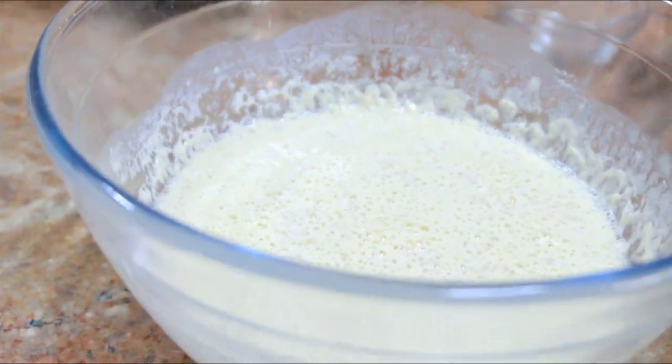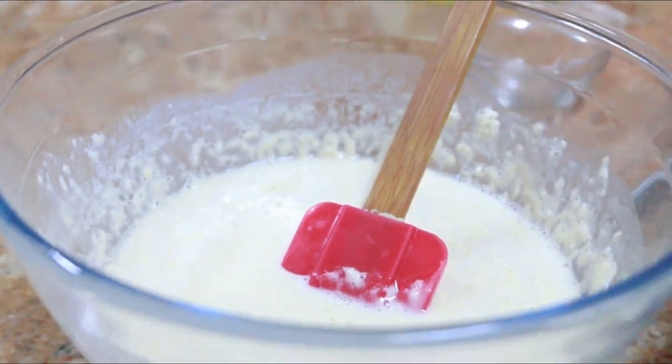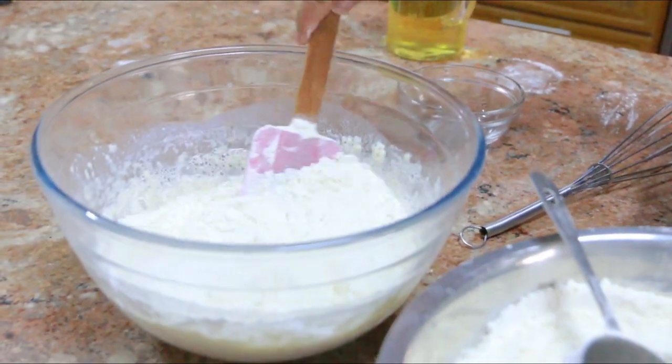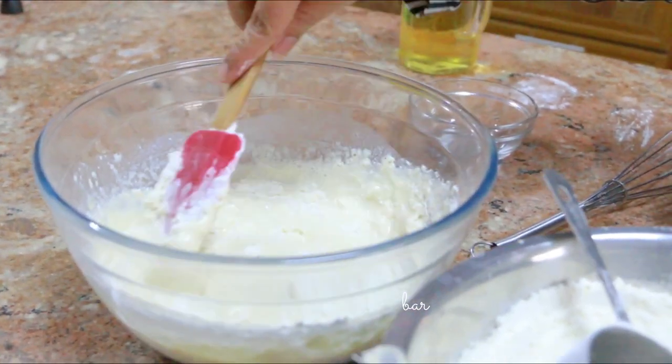Sometimes it rises but this time it did not rise, but it worked anyway. You're going to add the flour a little at a time — it could be one cup, it could be three-quarters of a cup, however convenient it is to you.